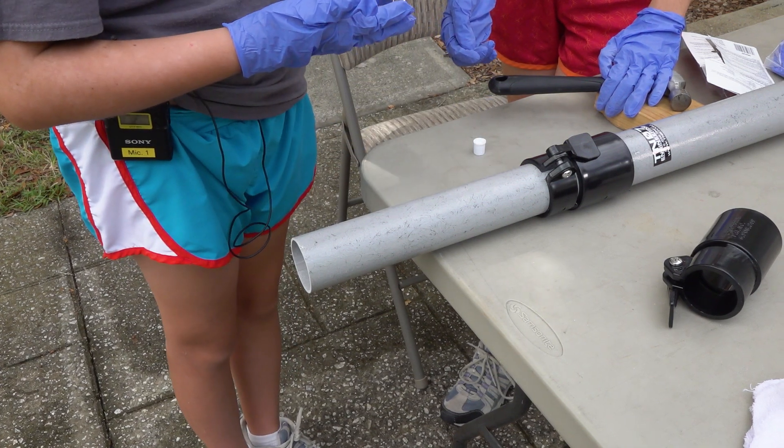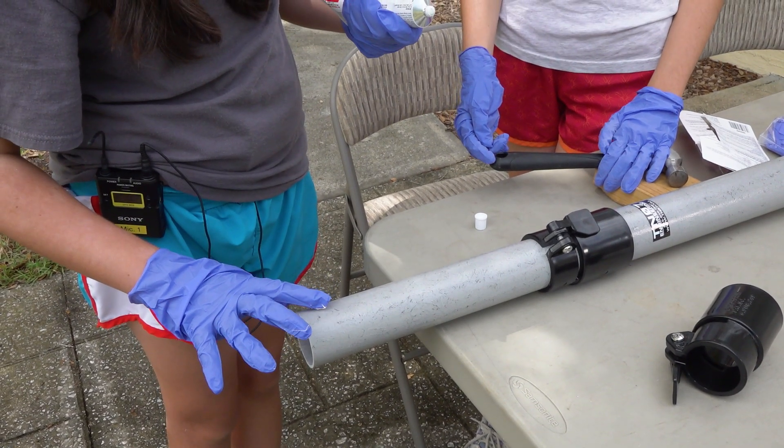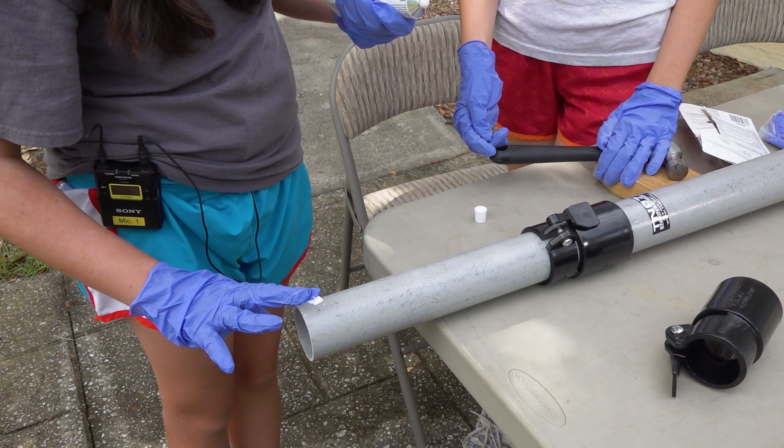So I'm going to put on a little bit of glue, about that much. Put it on about an inch in, and just spread it.